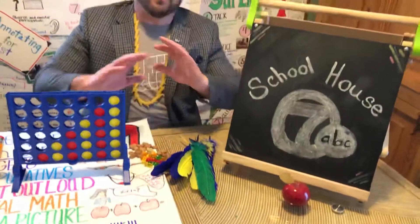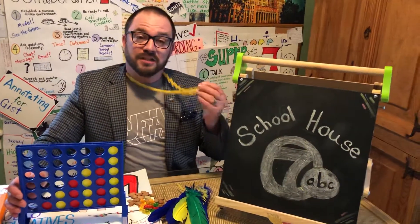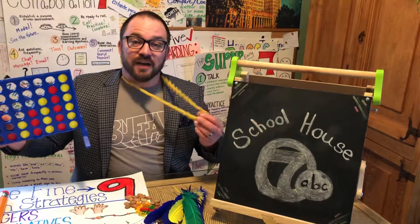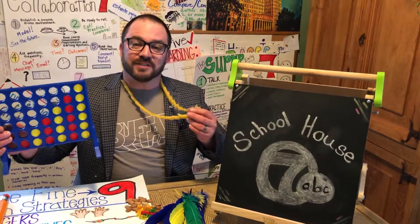We have some of the best math teachers in the world in Western New York, and some of the most awesome parents out there right now teaching math with pasta necklaces and Connect Four. So get out there and keep reading, keep writing, do some great math, and most importantly, be safe.